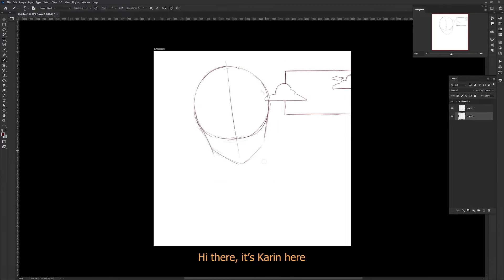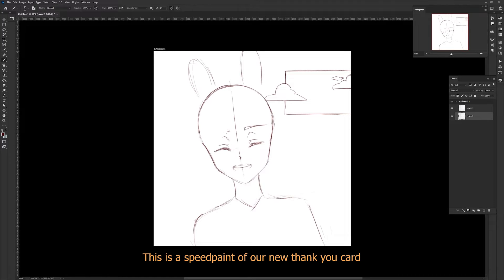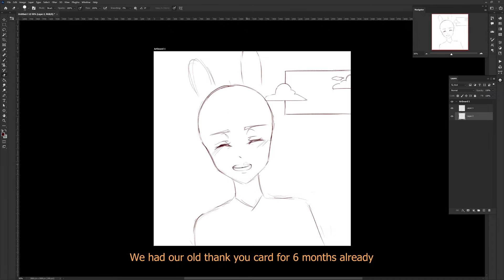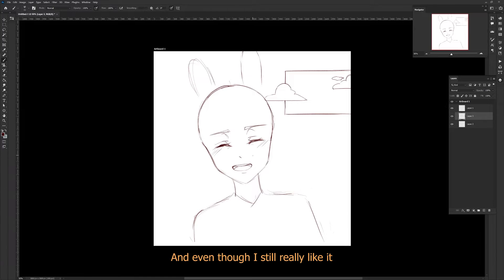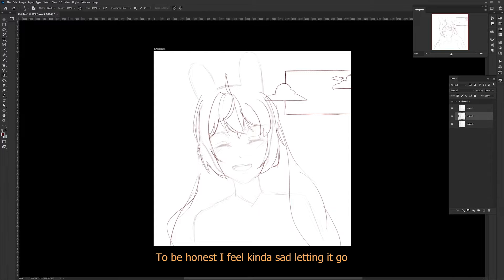Hi there, it's Karin here. This is a speedpaint of our new thank you card. We had our old thank you card for six months already, and even though I still really liked it, we thought it was time for a new one. To be honest, I feel kind of sad letting it go because I was really happy with that one.